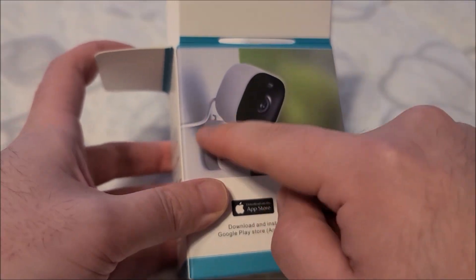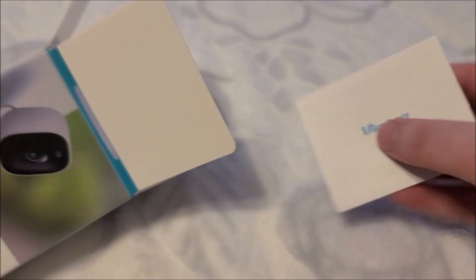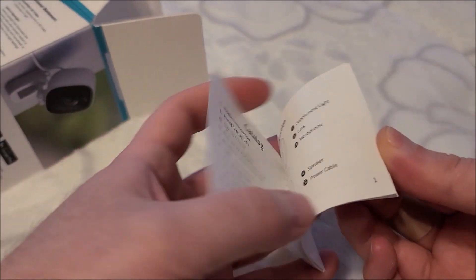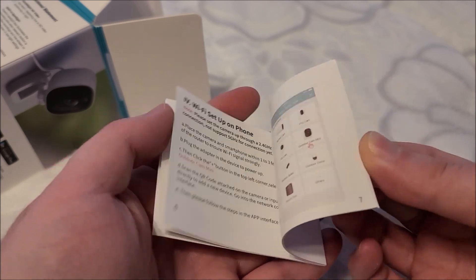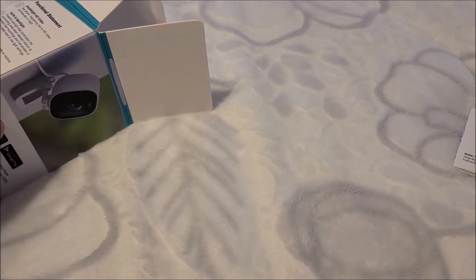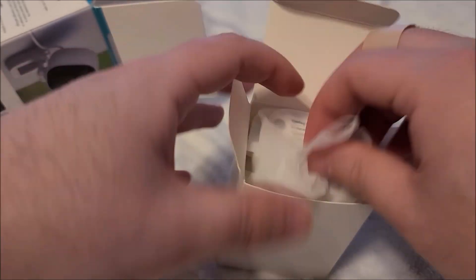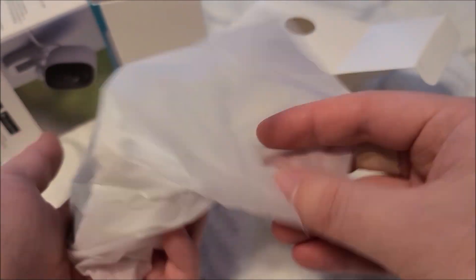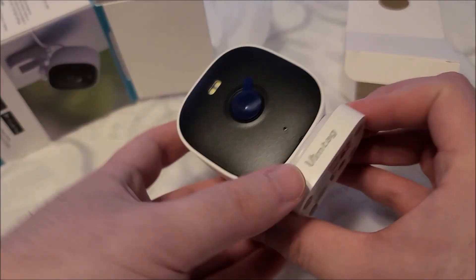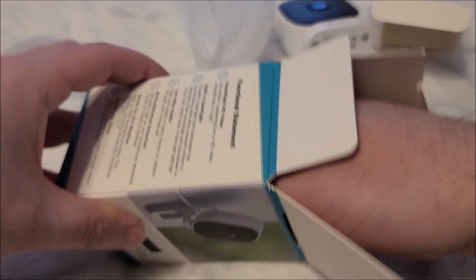I do like how the stand is pretty articulated. We have a little booklet with instructions on how to install it, download the app, and use the app. Looks like we have some accessories — and this is actually the camera itself. It's a tiny little guy. The accessories are below.